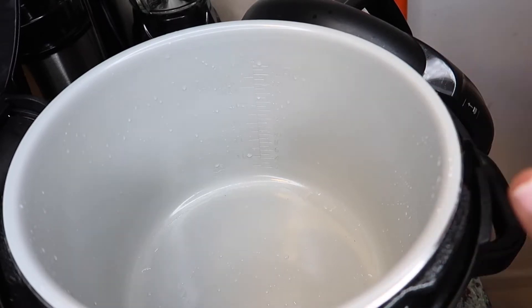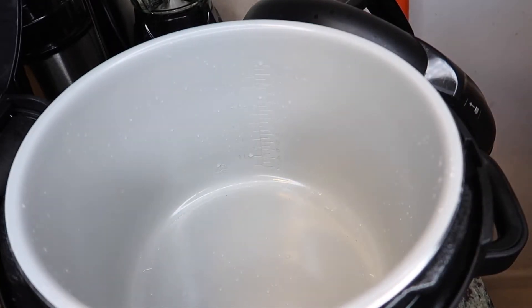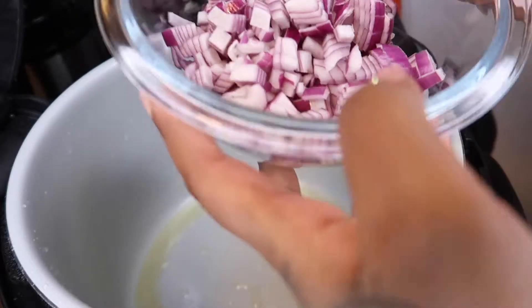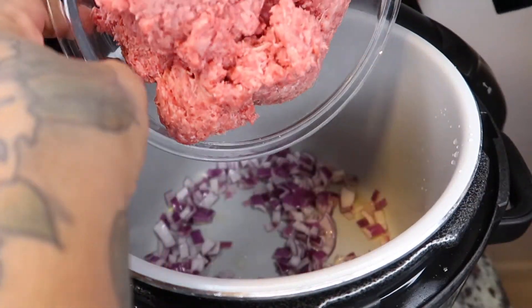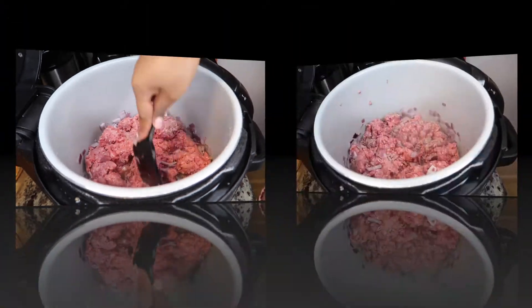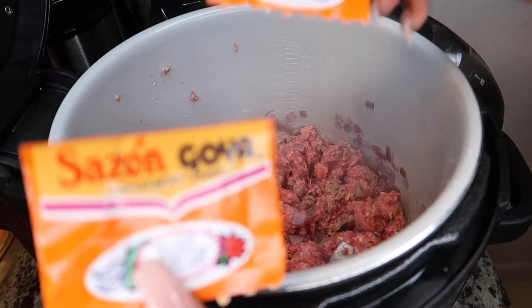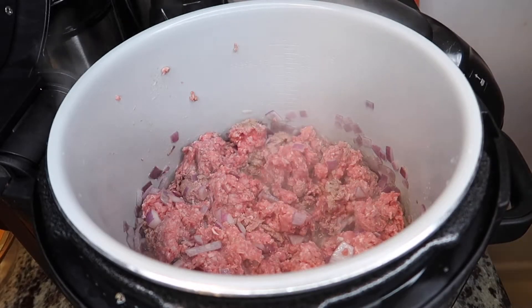We're gonna preheat our Ninja Foodi to the sear and saute and leave it on high. While this is heating up, I'm going to add a little bit of avocado oil. You can hear it searing. Then I'm going to add my onions that I chopped up — this is red onion, child, I love me some red onion. I am using ground beef. I'm just gonna put that whole thing in there. I have the Sazon Goya — I use both packages, I like them both. It makes your food taste good anyway.